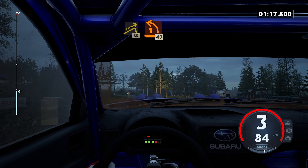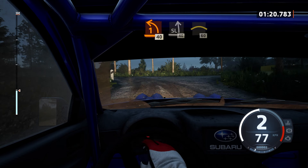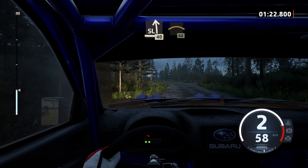20, turn, late, 1 left. 40, slight left, 40, crest, 60.